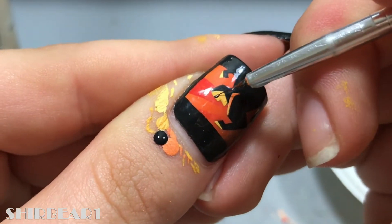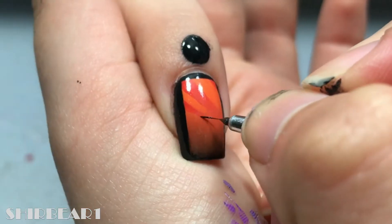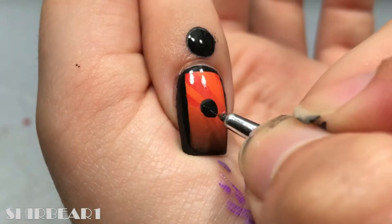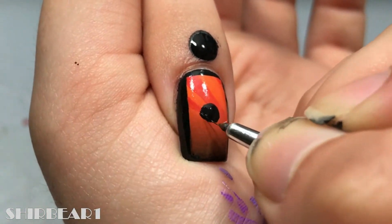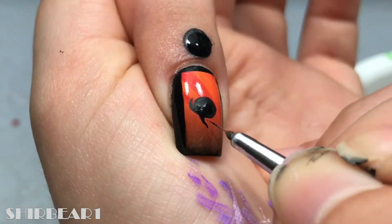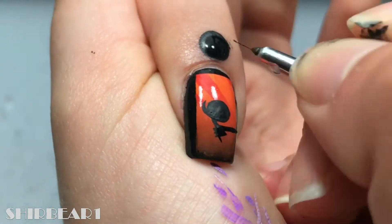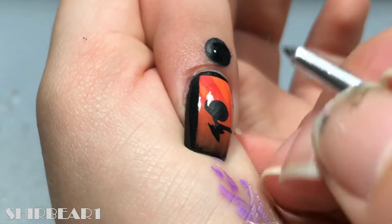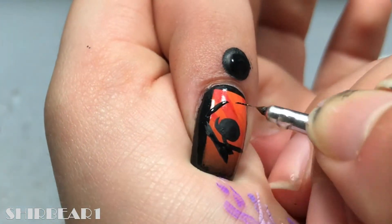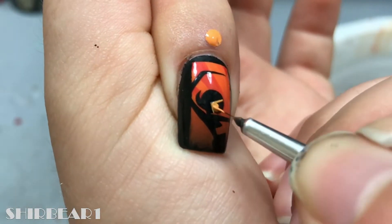Paint his mask and mouth with black and his eye with beige. Next is Elastigirl, aka Helen Parr. Paint her shape with black and do the same shading as Mr. Incredible but with different colors.